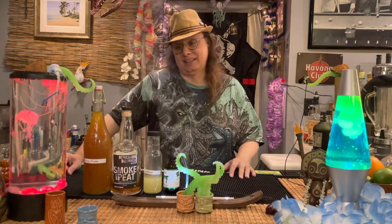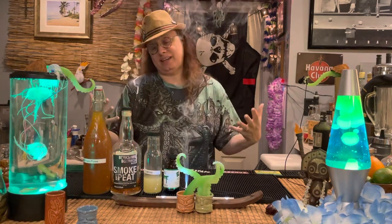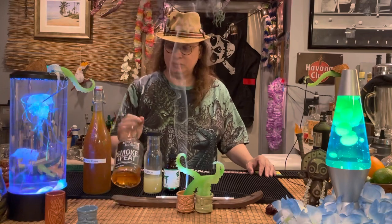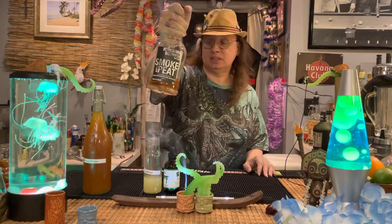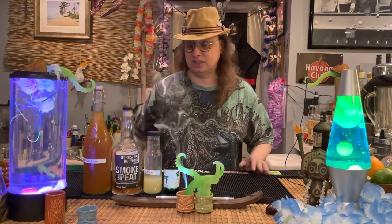So we're going to go ahead and do that. What we use for this cocktail is, since I don't actually stock any Gentleman Jack — I don't have any Tennessee whiskey, I'm sorry — what we are going to use is a bourbon, and we're going to use a Berkshire bourbon. This is a smoke and peat bourbon. We're going to use that because Mr. Denton is just smoking on the guitar. So there you go.